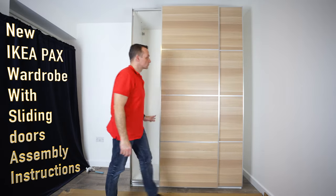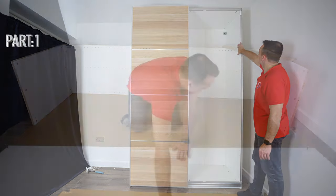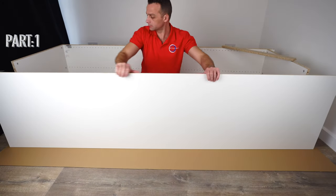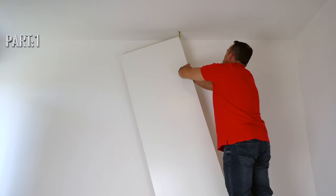I'm going to show you how to assemble the new IKEA PAX wardrobe with the new sliding doors. In part 1 we're going to do the IKEA PAX wardrobe frame and we're going to assemble it on the floor. I'm going to explain everything regarding the ceiling clearance.